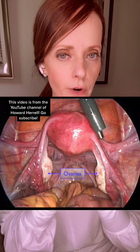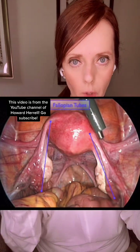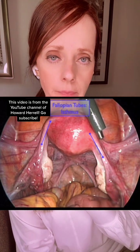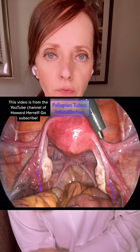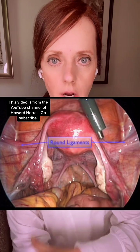Next we're going to see the ovaries, which are behind the uterus, kind of back towards our spine, alongside the fallopian tubes. The different portions of the fallopian tubes include the isthmus, the ampulla, the infundibulum, and then the fimbria — and the fimbria pick up the released eggs from the ovaries during ovulation.